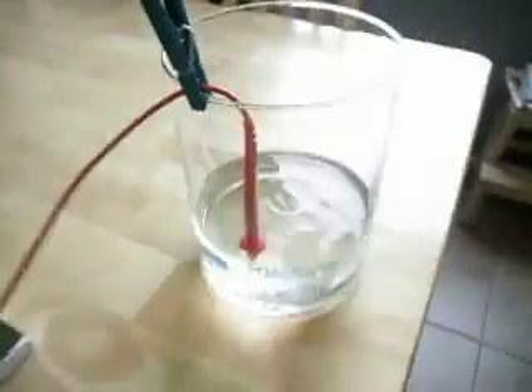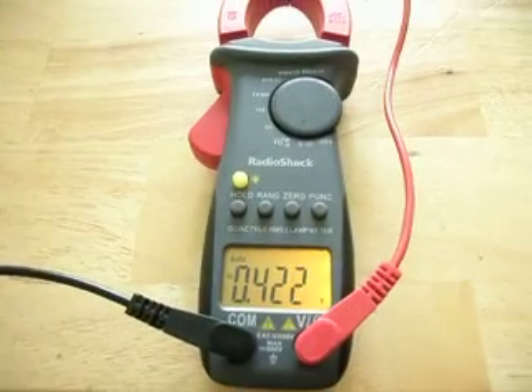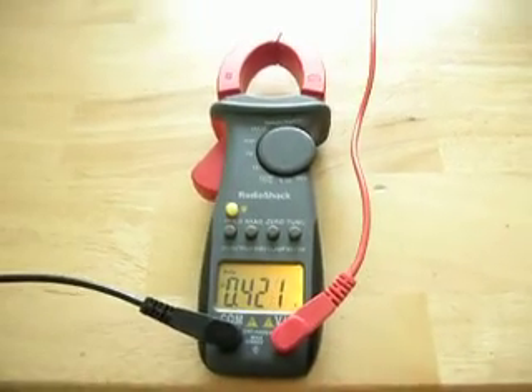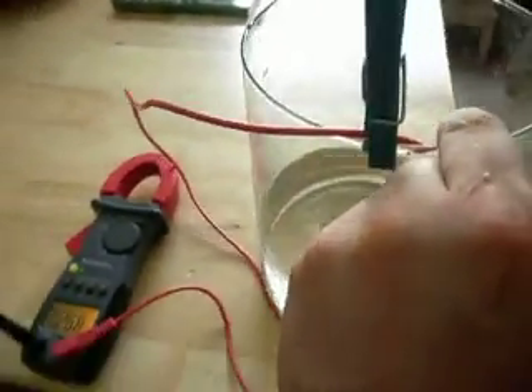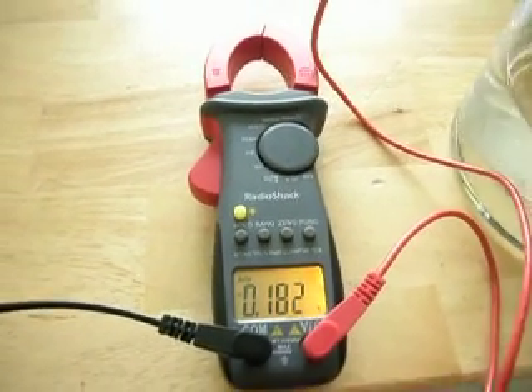So we move it a little bit more — it's gone up a little bit more, so 422 millivolts. And the interesting thing is, if we bring it back over, we've got 180 millivolts.